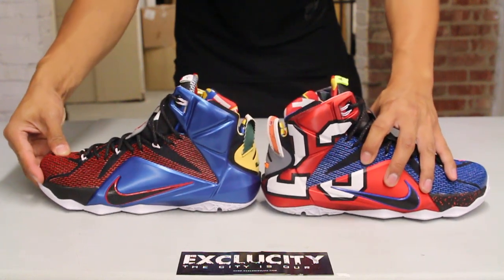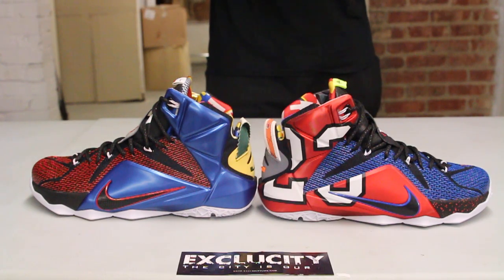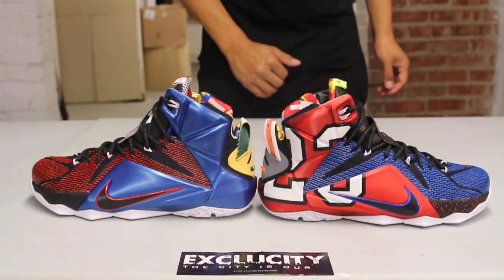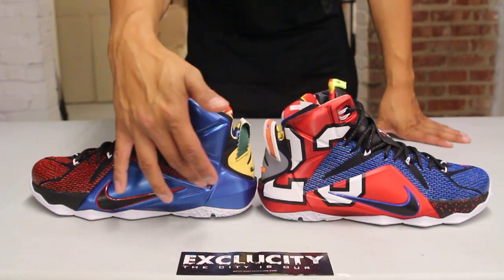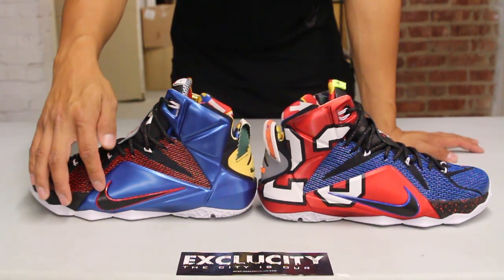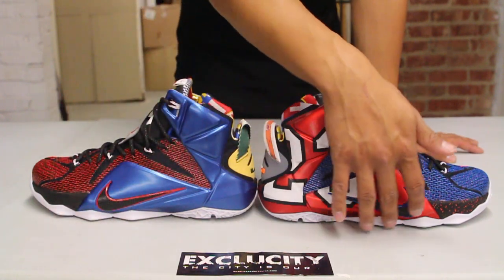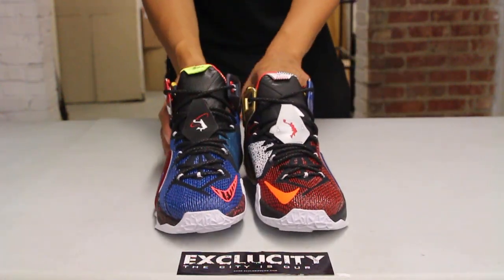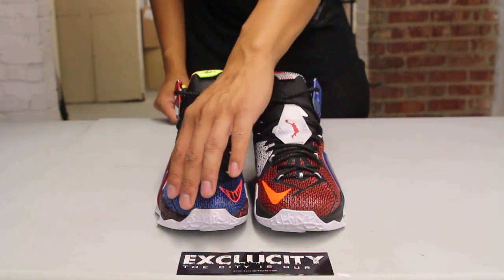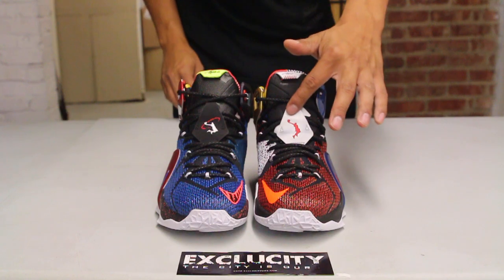The upper part of the shoe features the classic hyperfuse with a little bit of mesh. As you can see, both shoes in the pair are different. On the right side you get the huge 23, a nod to Michael Jordan, and on the other side you got the Penny Hardaway nod with that nice royal blue foam. Even the swooshes are different — you got black on red on one side and black on blue on the other. At the front of the shoe you got your Andre Agassi nod, with Cleveland colors on one side and blue on the other.